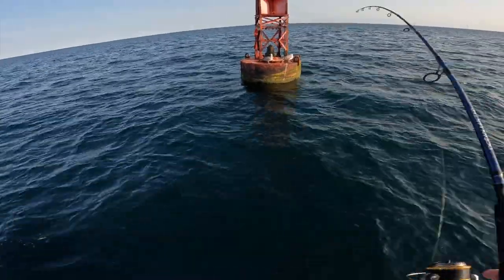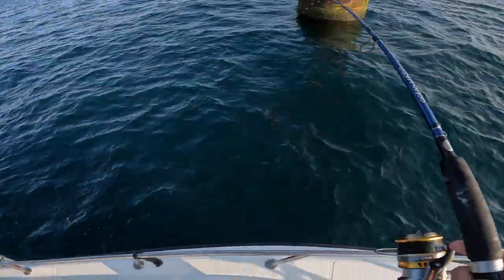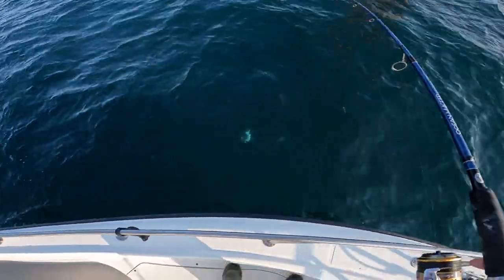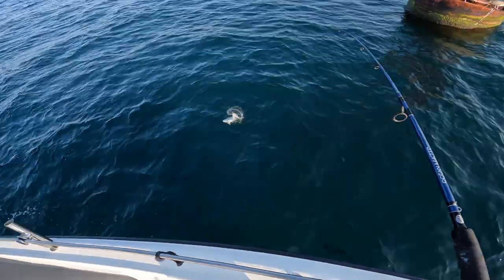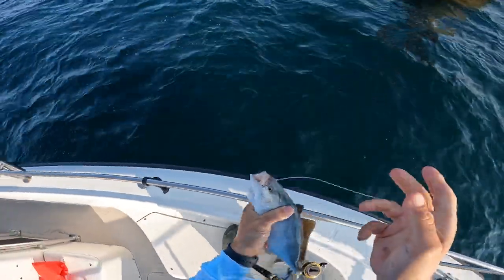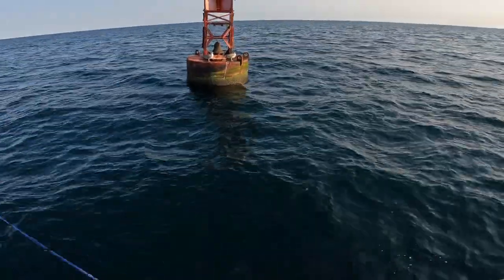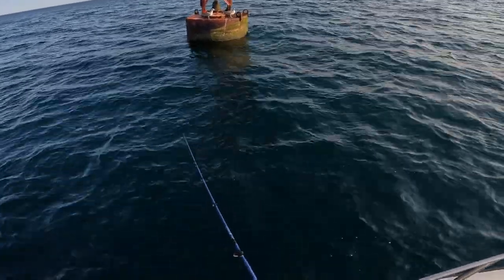Got him! Got him! I think it might be a jack — one behind him. Look at that man. I got a live peanut bunker, I'm going to toss it out here and see if anything under that buoy is hungry.